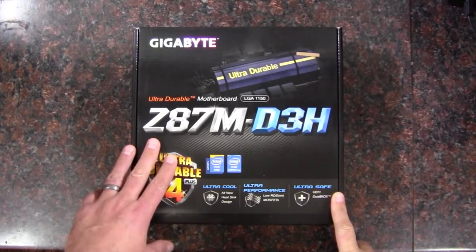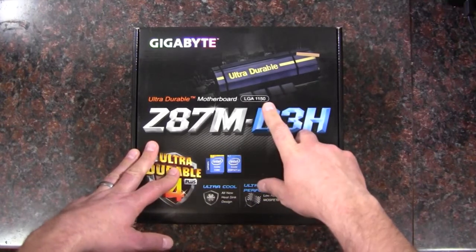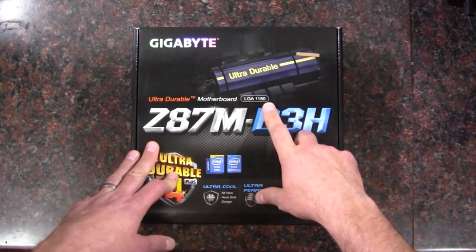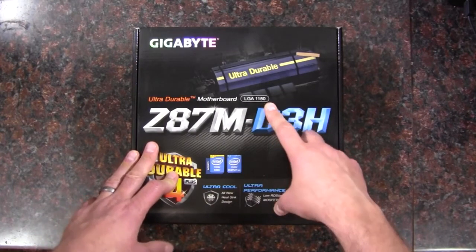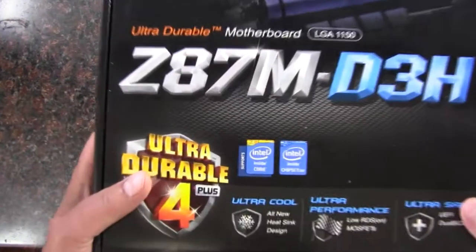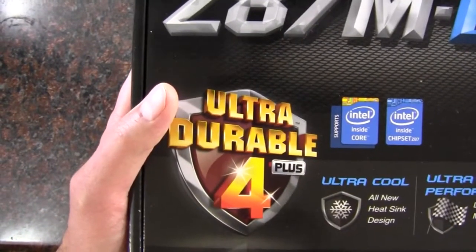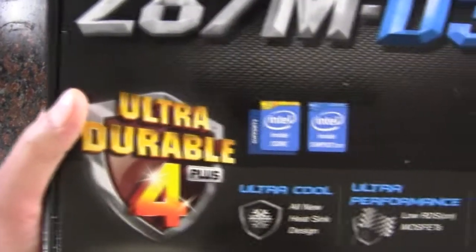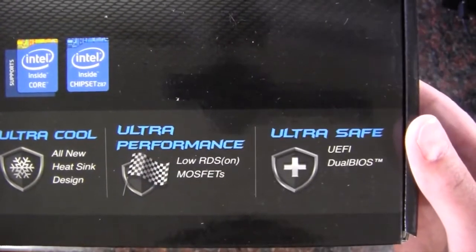This is the Z87M-D3H, and this is an Intel board socket 1150, so this is a Haswell compatible motherboard, or the fourth generation of the core processors. It is the Ultra Durable 4 Plus series — ultra cool, ultra performance, and ultra safe with the dual BIOS.